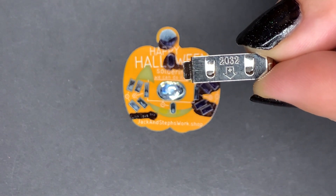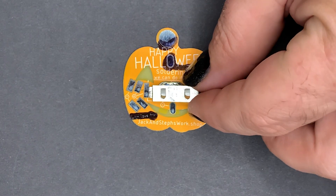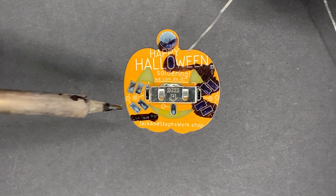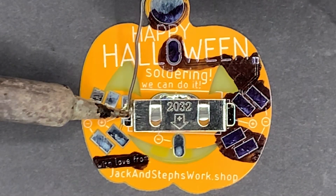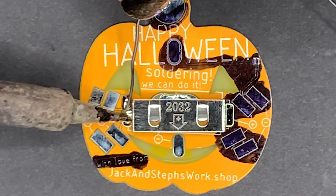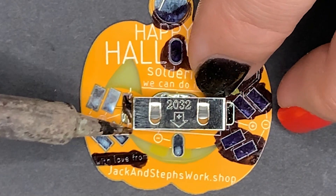Our next step will be to put on the battery strap. The arrow shows the direction that the battery goes in, so in our case we point it down. To start soldering, I'm going to heat up the battery strap and add a little solder on top. This is going to help conduct heat around to the sides, because we really want to heat up the pad underneath as well — that's how we're going to make sure we get a good bond.